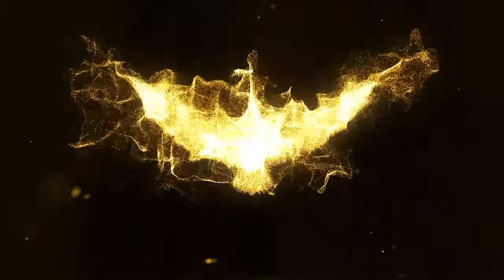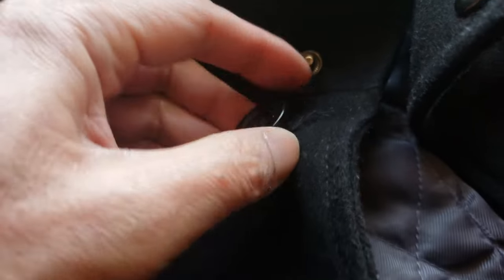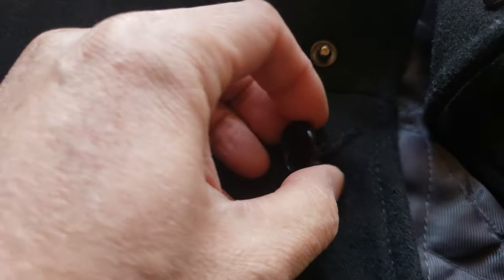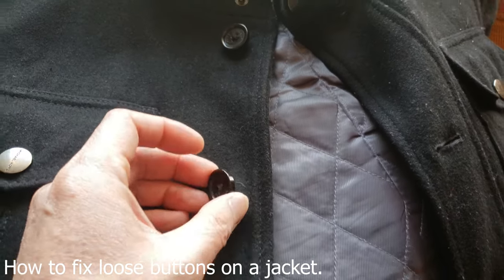Mom, can you help me sew these buttons back on? These buttons seem really loose and I don't want to lose it on my favorite Michael Kors jacket. As you can see, these buttons are very loose — with time they're going to eventually drop. So today we're going to show you how to sew buttons back onto a coat or jacket.